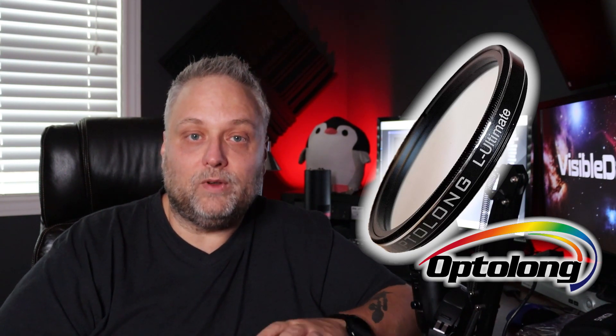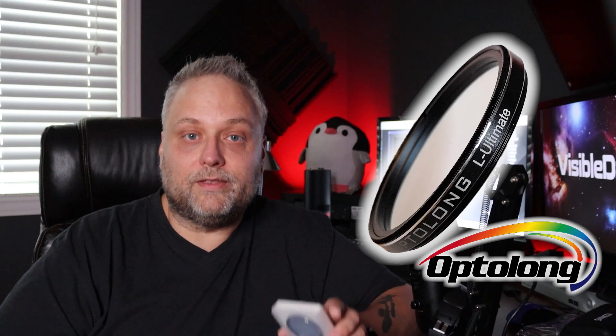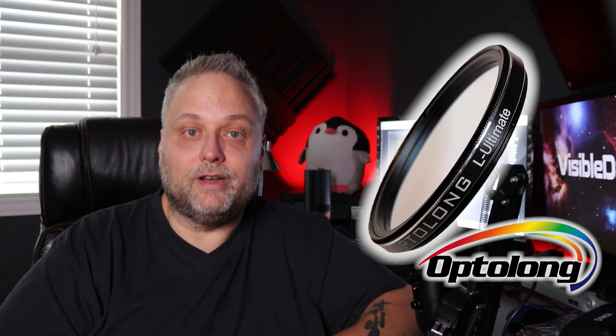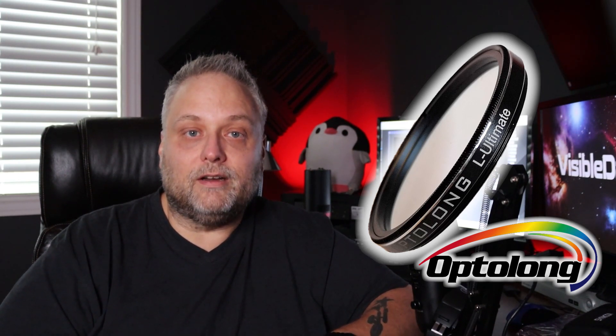I've got a lot of cloud and snow right now, unfortunately hindering me from taking any test images at the moment. I'm hoping we get a clear night or maybe a partly cloudy night soon so I can take a few five minute subs. With this brand new L Ultimate Filter I'm going to hook it up to the QHY 268C camera, which is a one shot color camera. Some of you might remember from last year I paired the 268C with the Optolong L Extreme and it was a fabulous pairing.